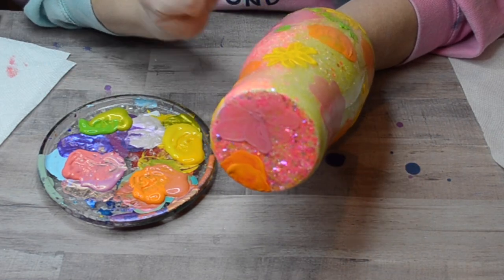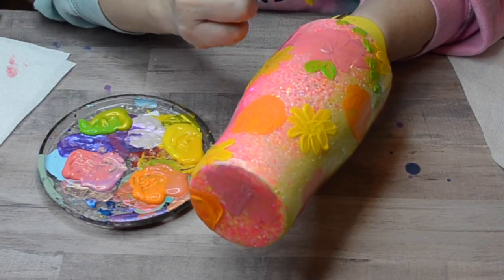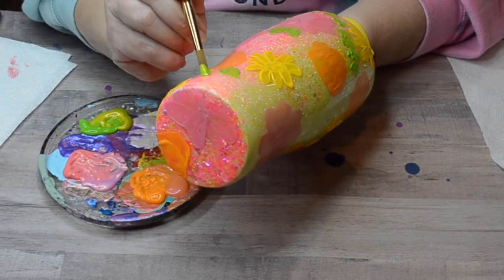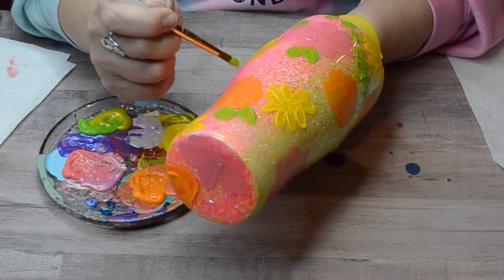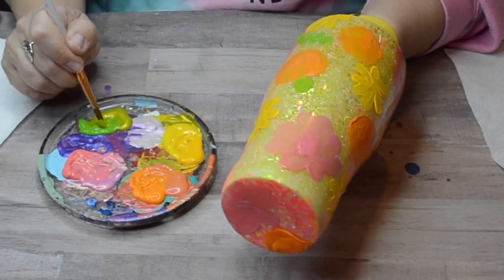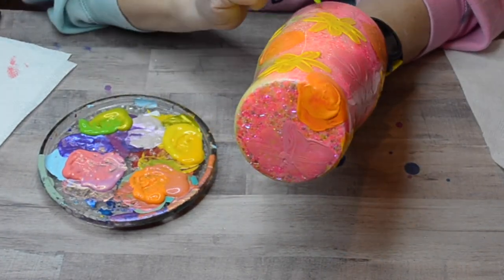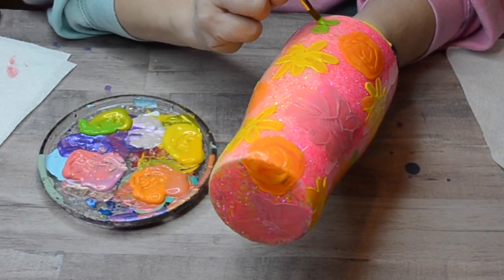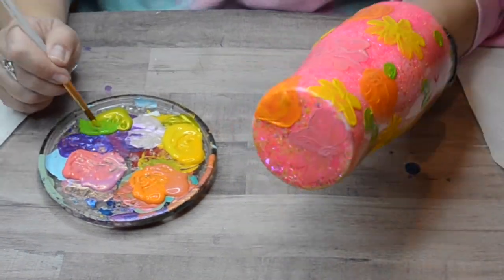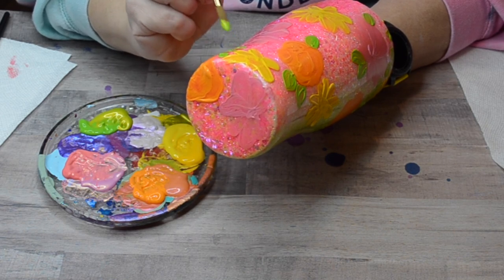Almost like I did the petals — just kind of a little three-leaf design. Around the flower I'm just doing little teardrop-shaped leaves. I love these colors together — they're so summery. This tumbler reminds me of Starburst candy. I hope you guys are having a beautiful summer so far. It has been so hot here in southern Indiana.